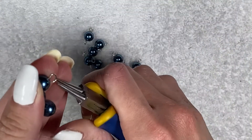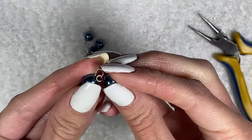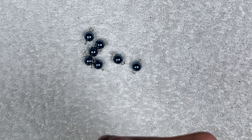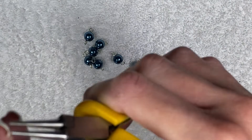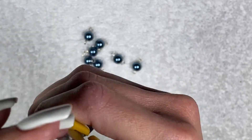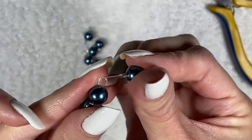Here I'm showing you in real time what it looks like to make this. Even I have to adjust things sometimes, since we're working with such small things. Don't be too hard on yourself if you're not able to maneuver the tools correctly — I've been making rosaries for a few years now and I still mess up a lot. So keep that in mind. It takes practice, it takes time.